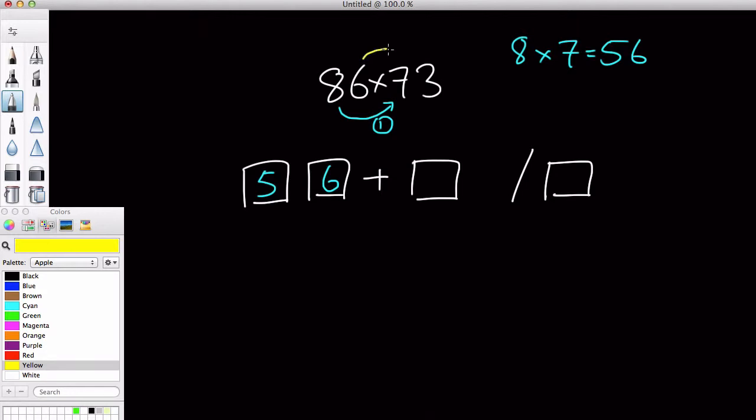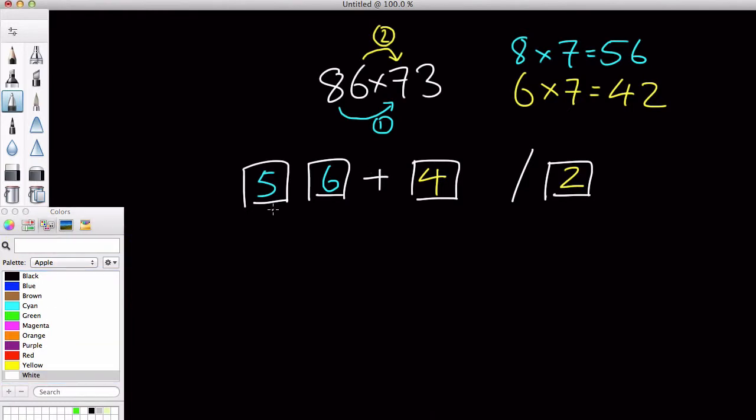What we can do now is do this multiplication, which is 6 times 7, which equals 42, and we put 42 inside the second box. So all we did here was we took our first digit, we multiplied 8 times the tens digit in our second number, which is 7, and we got 56, and we put that into our first box. Then we got the ones digit inside our first number, which is 6, and we multiplied it by 7 as well, which equals 42, and we put that into our second box.